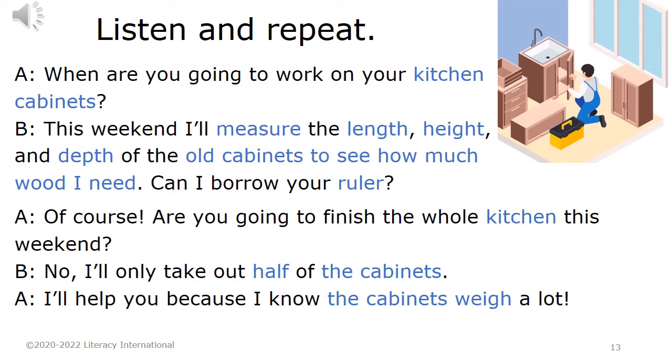Listen and repeat. When are you going to work on your kitchen cabinets? Well, this weekend, I'll measure the length, height, and depth of the old cabinets to see how much wood I need. Now, can I borrow your ruler? Of course. Are you going to finish the whole kitchen this weekend? No, I'll only take out half of the cabinets. I'll help you because I know the cabinets weigh a lot.